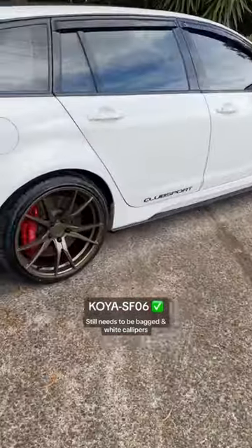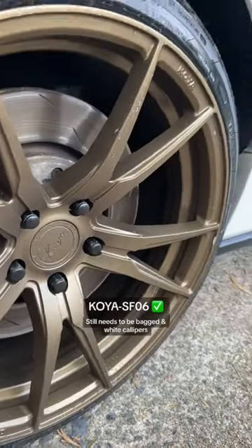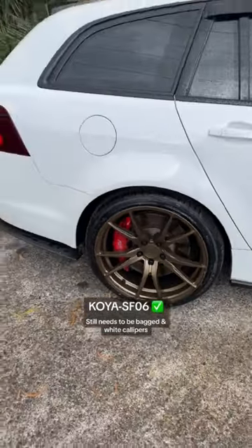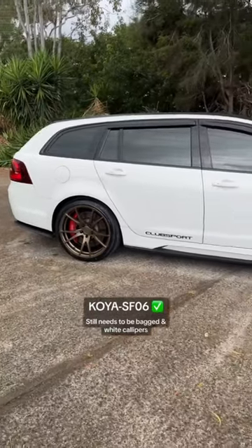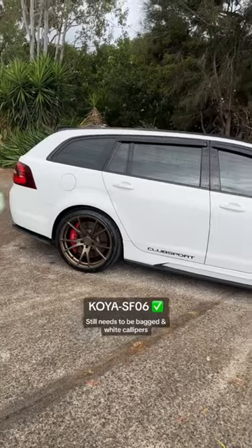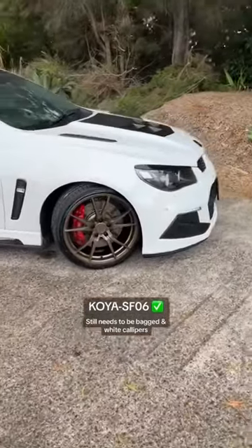The color is so much better than I thought — so much better in person. Look how clean that is. The design is sick, but the red calipers are just whack. I'm either gonna do them white — I think I'm gonna do them white at the start, and then if I don't like them white, I'll paint match to the wheel. But I think white might look best.